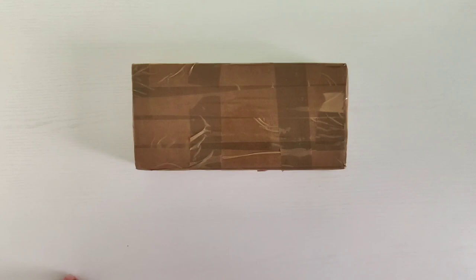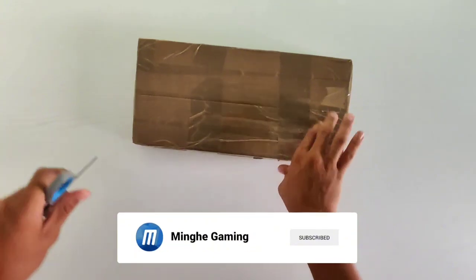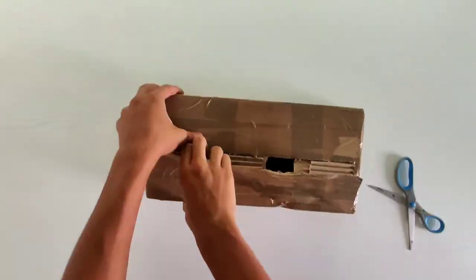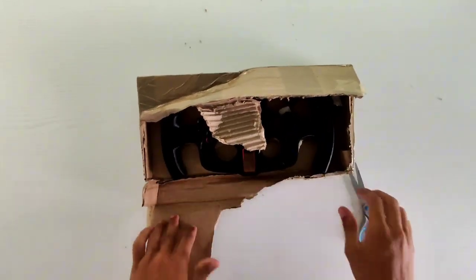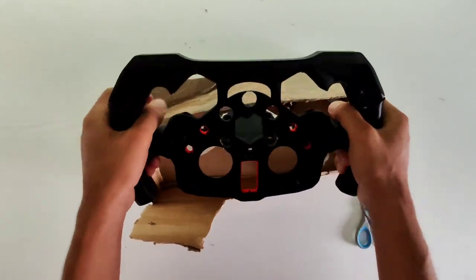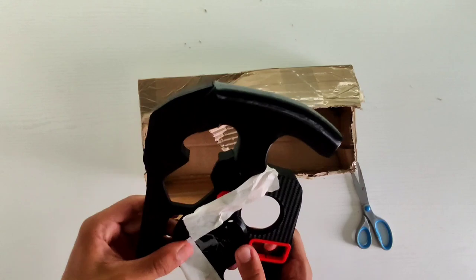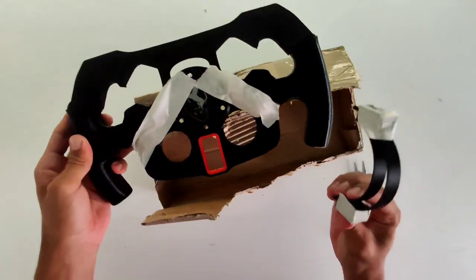Let's find out what is in this box. This is actually the first unboxing I've done on YouTube. There we are — oh guys, look at that! That's beautiful. We have this amazing Ferrari logo.